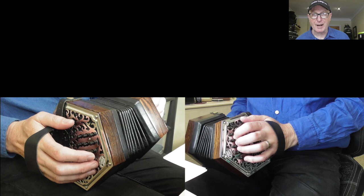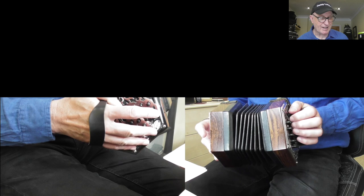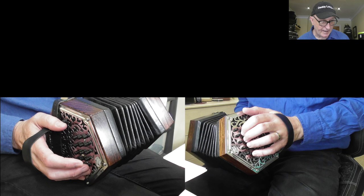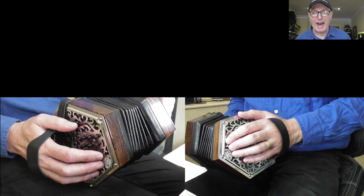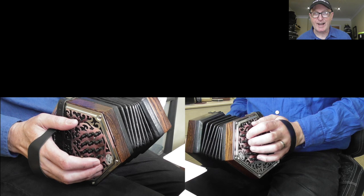I started off with a couple of two-row 20-button instruments — real budget-end things, pretty horrible to play. I soon got rid of those and bought this Frank Edgley CG Anglo concertina. I thought: this row is C major, the middle row here; this row nearest to me is G major; and the row furthest away is the accidental row, full of the sharps and flats not on the main two rows.